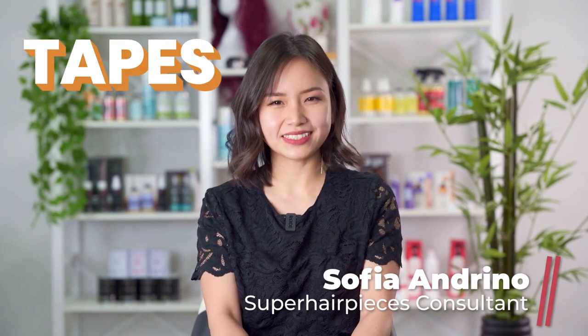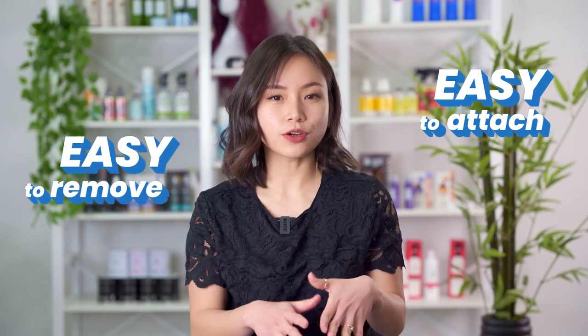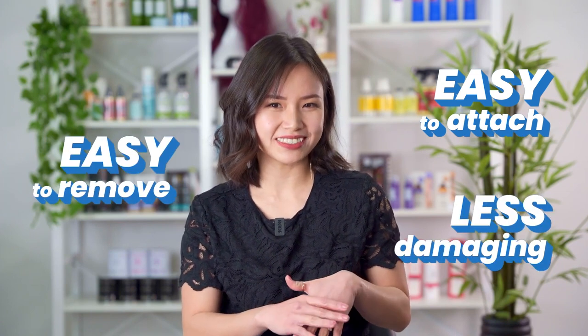Hi, my name is Sophia. When it comes to installing hair systems, you can use tapes, glues, or clips depending on your preferences. Many prefer to go with tapes as they are easy to attach, easy to remove, and overall less damaging to your hair system.